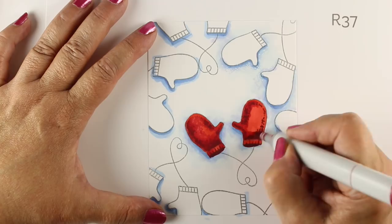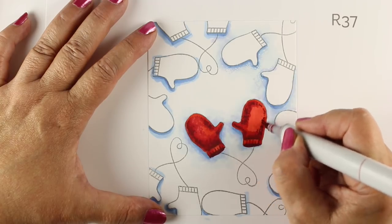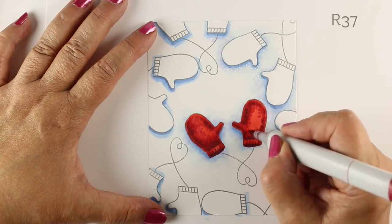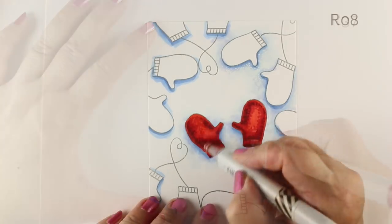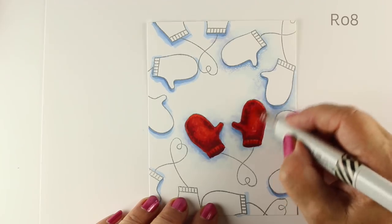I'll go around the second mitten all the way around, and then I'm just going to go over the whole thing quickly with the light color. You can use any of the light reds — you don't have to use R08, you can use one of the others. That's going to soften out the texture a little bit so it all comes together.